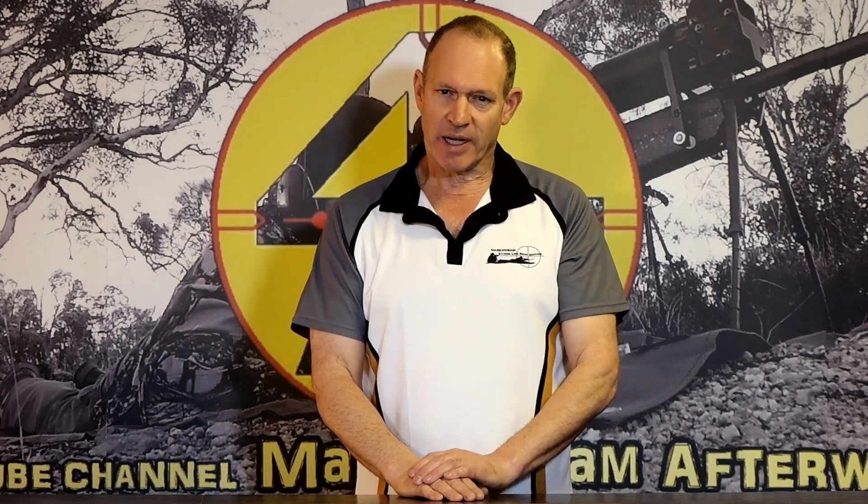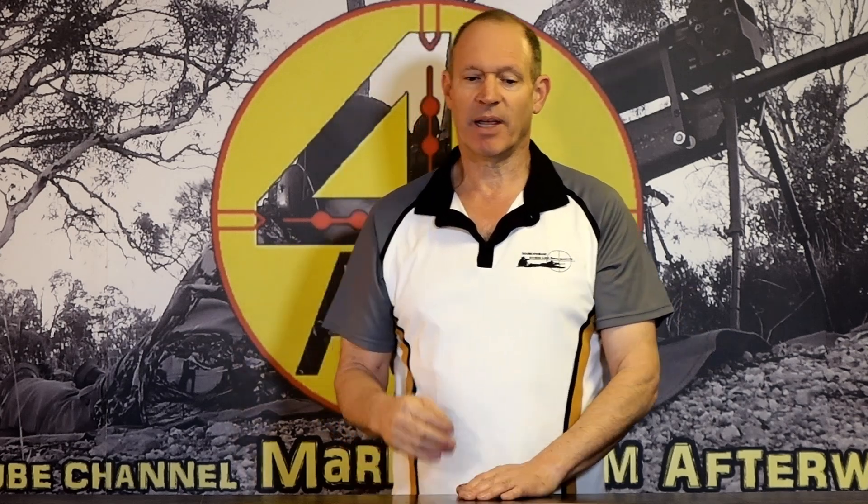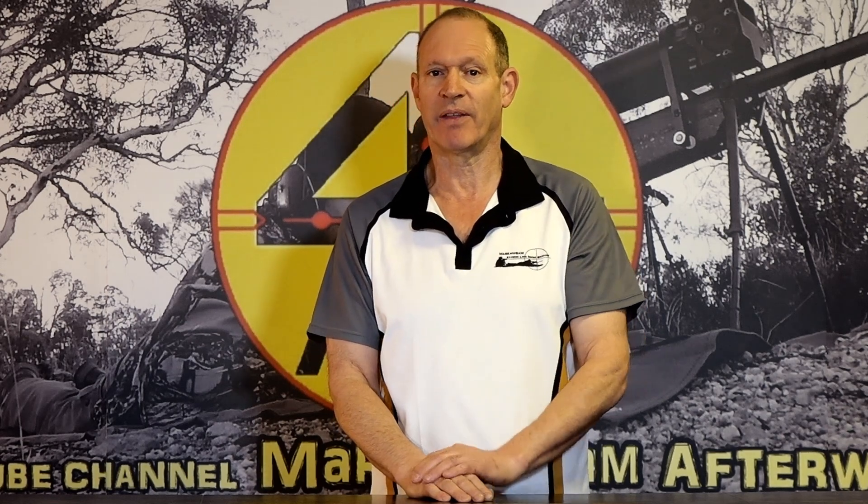I've got videos on that. I've also mentioned a few times that in some cases, scopes will change their parallax. So a few shots in, if you check again, the parallax is gone — it's out of whack. And you have to adjust it every shot. Some good scopes have even been like that. In most cases when it's like that, there's a fault.